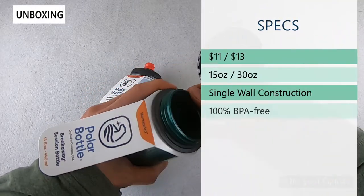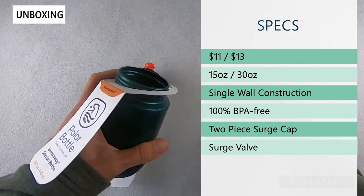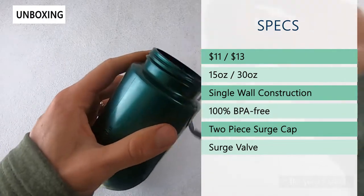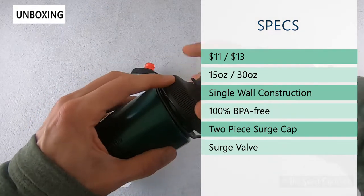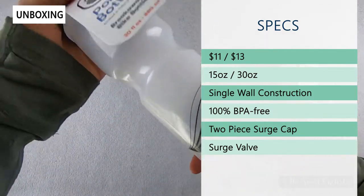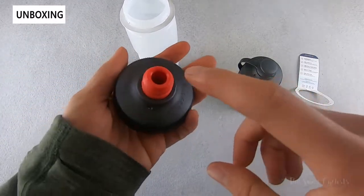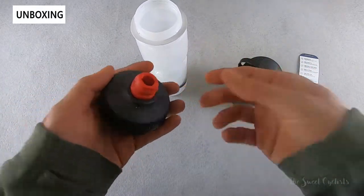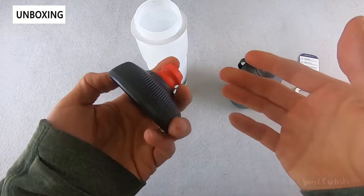Retail price on these is $11 or $13, with the 15 ounce smaller one being $11 and the larger 30 ounce being $13. These are both non-insulated models with single wall construction that's 100% BPA free. What's great about these bottles is they share Polar's signature surge cap — a simple two-piece cap with a pressure-activated surge valve that opens up when you push down or suck in. It's really easy to clean and disassemble.